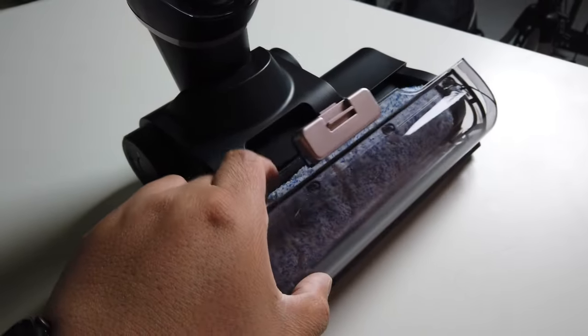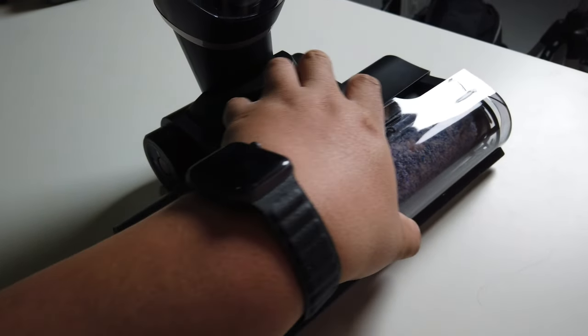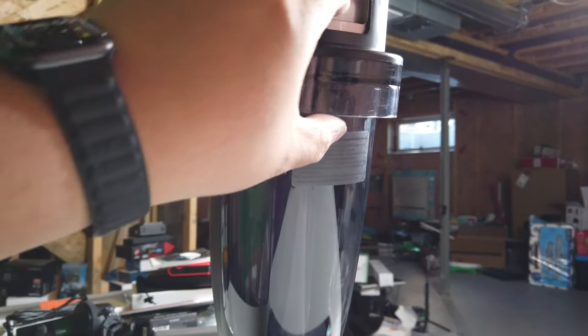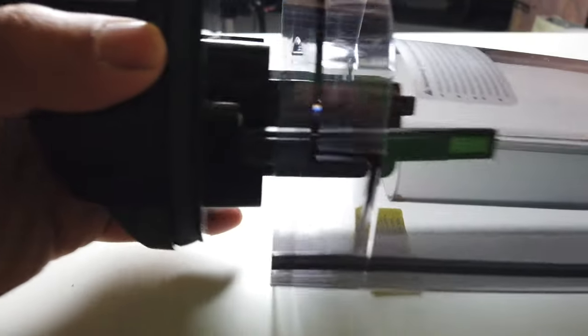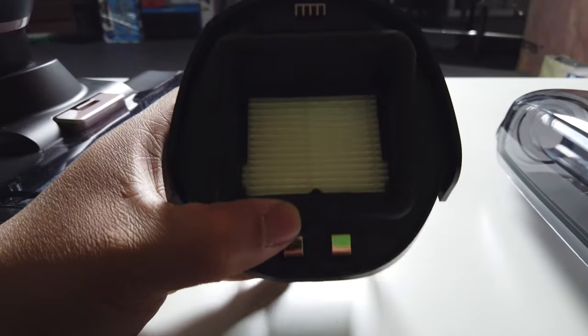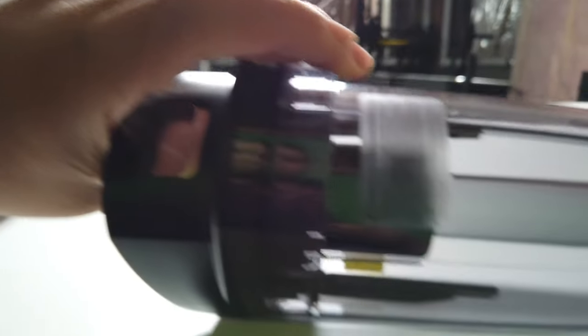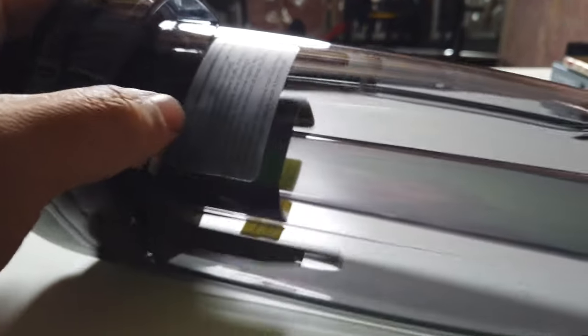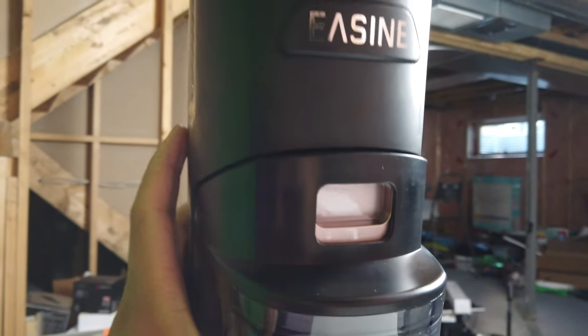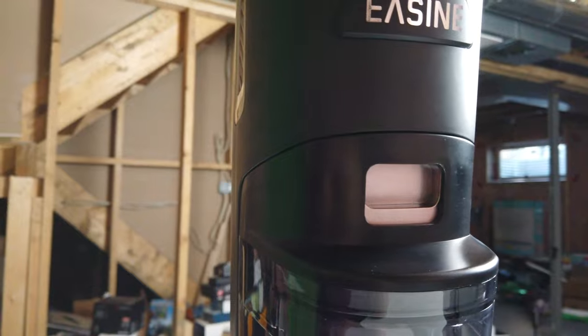On top here is where all the dirty water will go. You just have to pull that out, then empty it out by opening that up. You can clean out the filter up here as well — put it back real easy, like so — then just put the cover back on, bottom in first, and click the top in. Good to go.